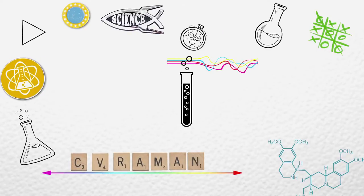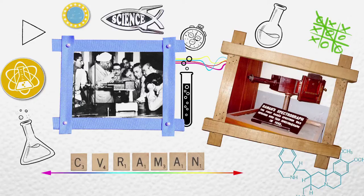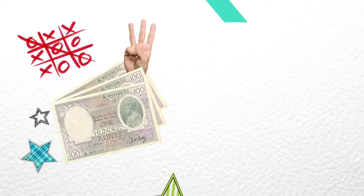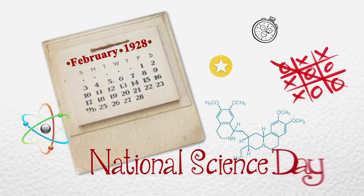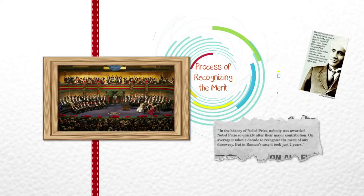The search for the answer led him to do many experiments on light in Calcutta. But he needed more instruments, so he wrote to industrialist GD Birla asking him to fund a spectrograph, promising he would use it to win a Nobel Prize for India. He kept his promise — in 1930 he won the Nobel Prize for the Raman Effect, which explains the scattering of light. Some say he managed this using equipment worth merely 300 rupees. Raman announced this discovery on 28th February 1928, which is now celebrated as National Science Day in India. In the history of the Nobel Prize, nobody was awarded one so quickly — it took just two years, compared to the average of about a decade.